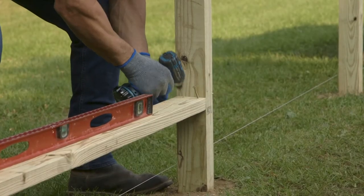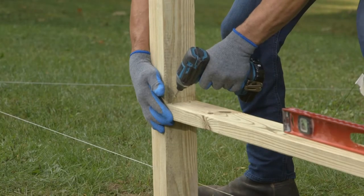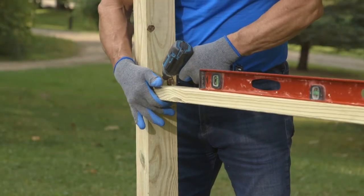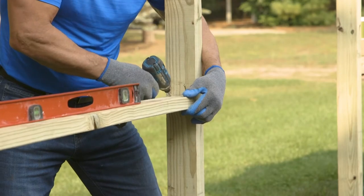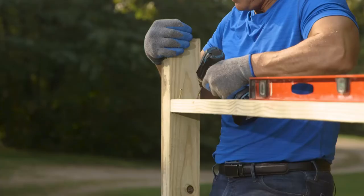Attach your backer rails to the post with two 3½-inch wood screws. Drive them in at about a 30-degree angle. We're installing our backer rails in this orientation because it will allow us to space our pickets however we like — more on that in a moment.